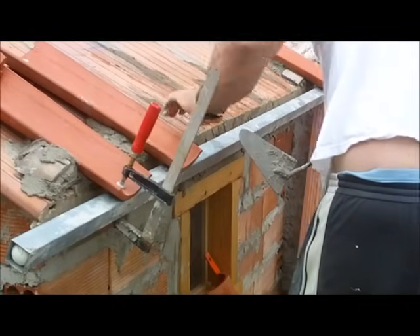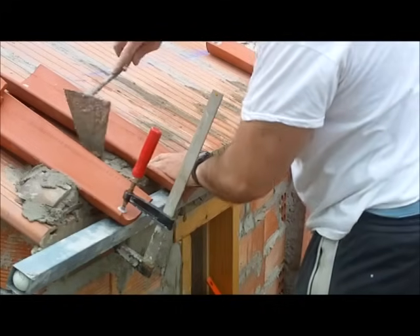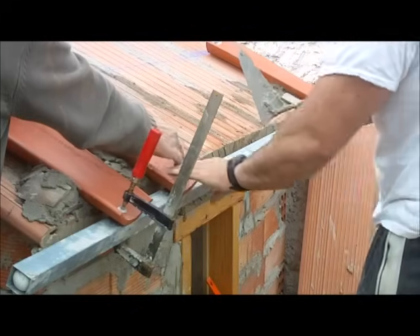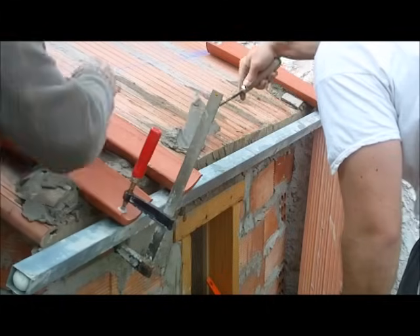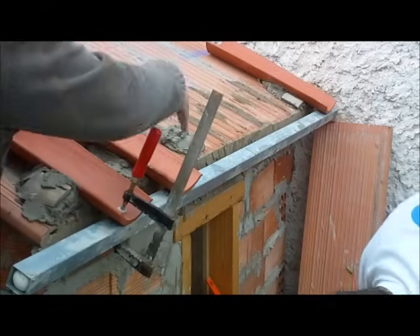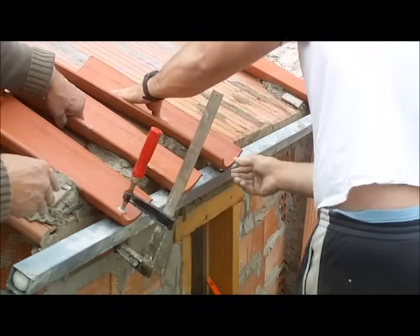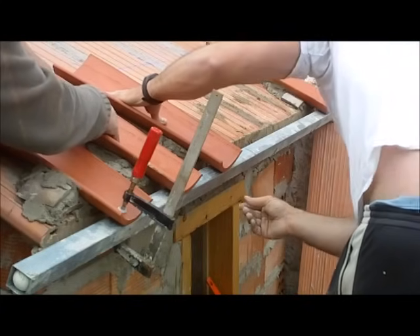Cuando se realizan o se ponen esas cejas, la parte de atrás tiene que ir completamente a ras de la solera. Porque si la solera está llana, entonces tiene que estar raspándola, no levantando ni nada, tocando completamente la solera a la parte de atrás. Y allí delante, pues todo bien trabado, poniéndole un mortero para que tenga el asiento encima del regle. Tiene que coincidir al mismo centro de la línea que he puesto antes, y luego a la parte de atrás a cero, manteniendo la línea que hay paralela al regle de atrás.